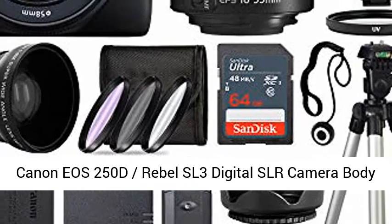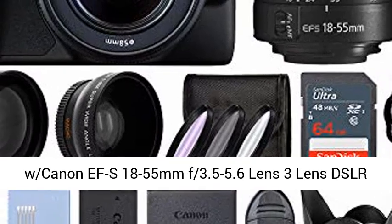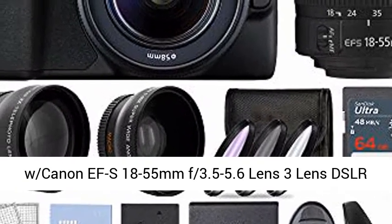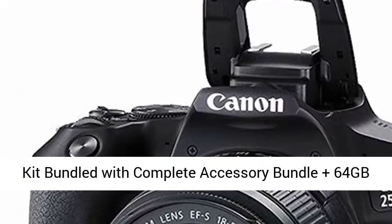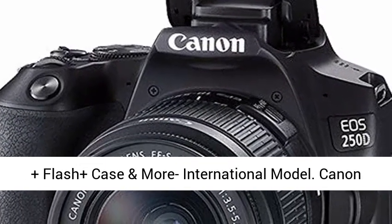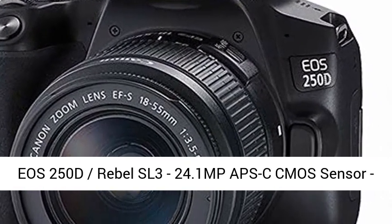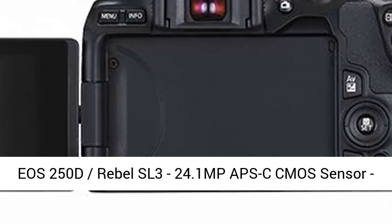Canon EOS 250D Rebel SL3 Digital SLR Camera Body with Canon EF-S 18-55mm F3.5-5.6 Lens, 3 Lens DSLR Kit, bundled with Complete Accessory Bundle, plus 64GB, plus Flash, plus Case and more. International Model.